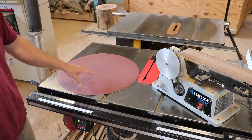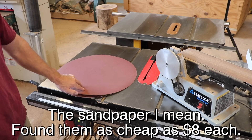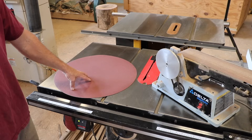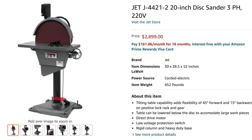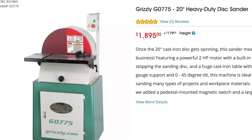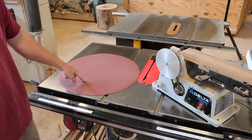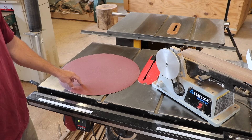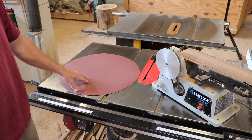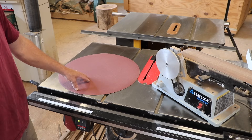It'd be awesome to have a really big disc sander. These discs are actually quite cheap - I got them on Amazon and will leave a link in the description. The problem is I don't have a sander to put them on. Disc sanders are expensive, they take up floor space, and it's an object you're not going to use that frequently. We're going to solve this problem today with a tool I already have in this shop that makes an awesome disc sander without taking up any additional floor space.